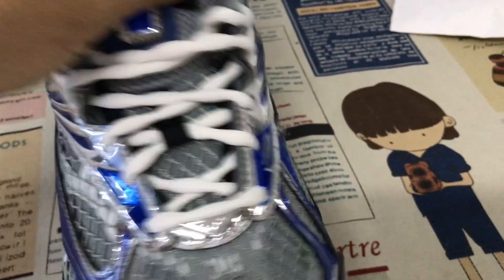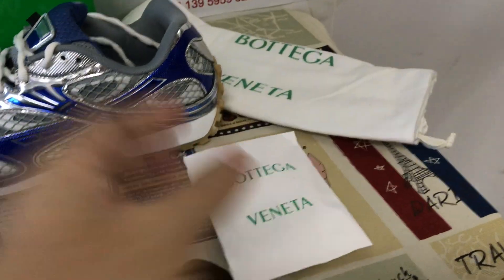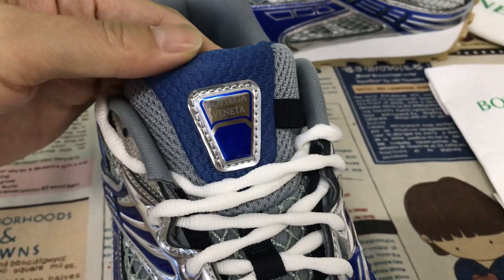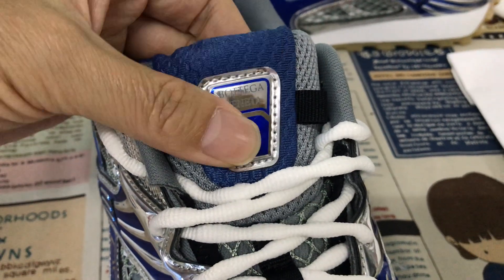The shoes come with white shoelaces. Here's the tongue — the tongue label says Bottega Vanilla.